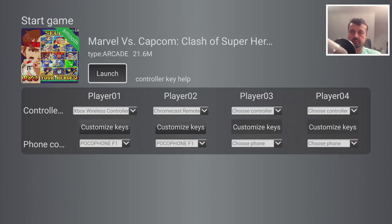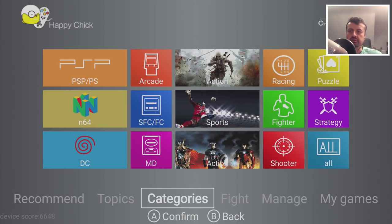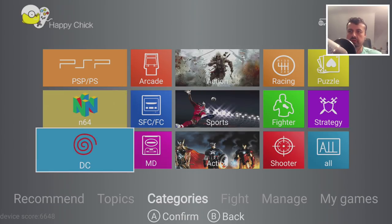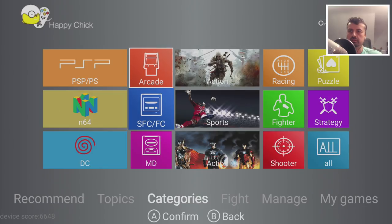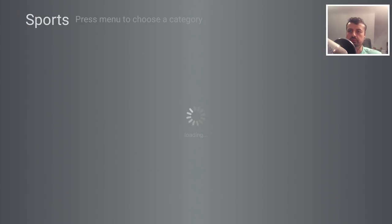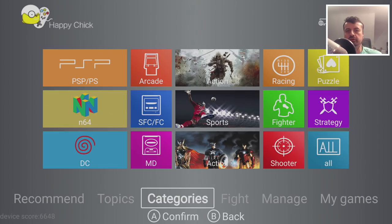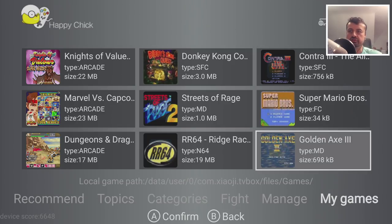We're now back to the standard Happy Chick home screen. Along the bottom you've got sections for topics — these are different genres of games. Then you have categories, which are the different consoles or systems this application supports: PlayStation, PSP, N64, Dreamcast, Mega Drive, Super Famicom, Normal Nintendo, and Arcade. If I go into sports, for example, it shows me sports games across all those different platforms. Under My Games, you can see all the games you've already downloaded on your system.